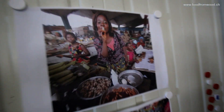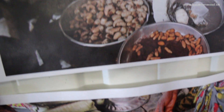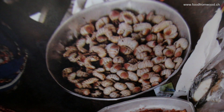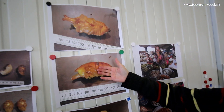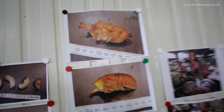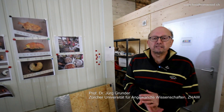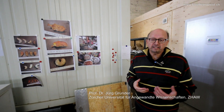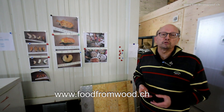You see here on the picture a scenery of an African market in Congo. This lady is selling rhinoceros beetle larvae. But for our Western world, we are sure that we are using the pupae of these insects. This will be the product of our Food from Wood project. If you are interested in further information, please contact us directly or you can find information on www.foodfromwood.ch. Thank you.